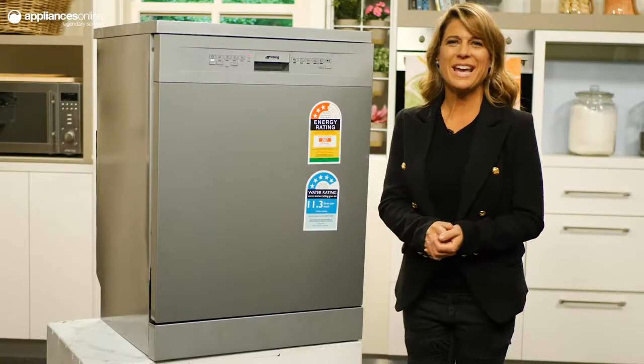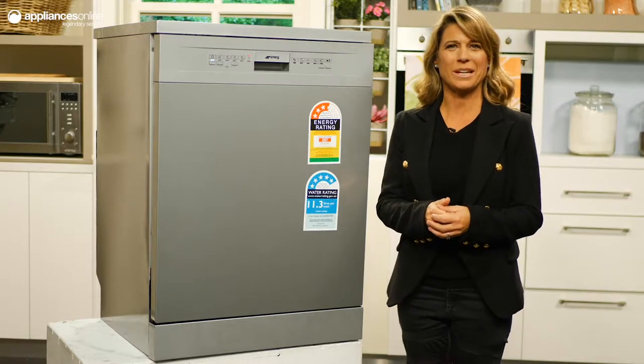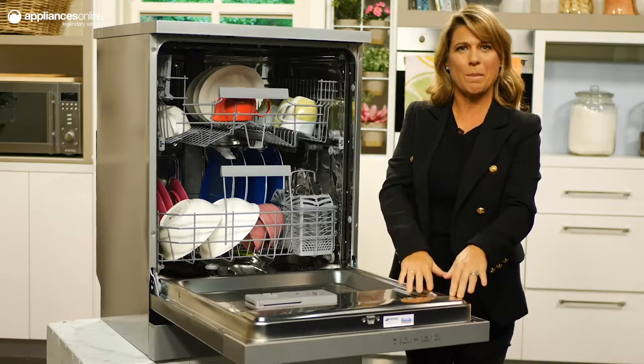Today we're looking at a Smeg freestanding dishwasher that will comfortably clean up after you've feasted with the whole family. Its 14 place settings are spread out across an upper and lower basket.